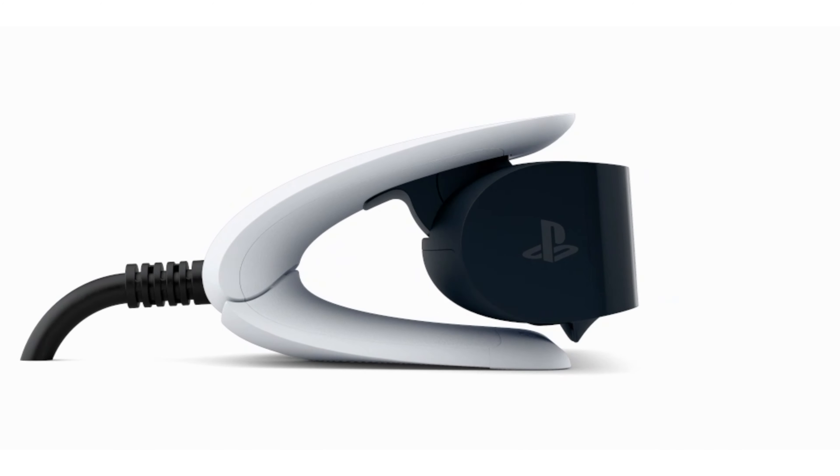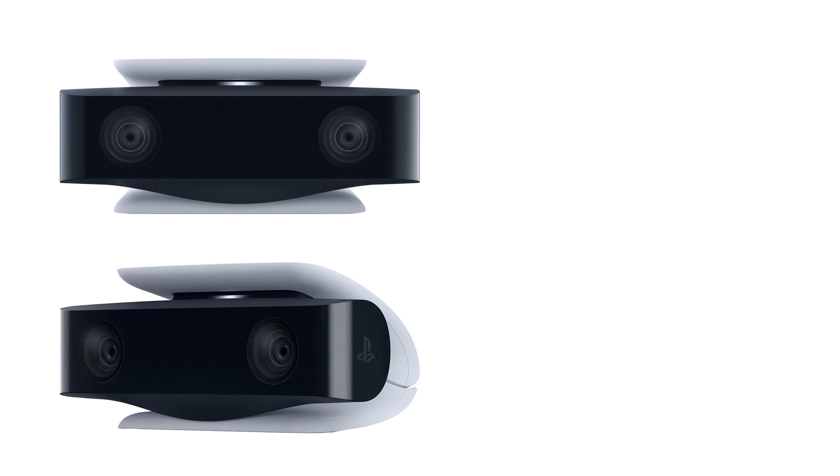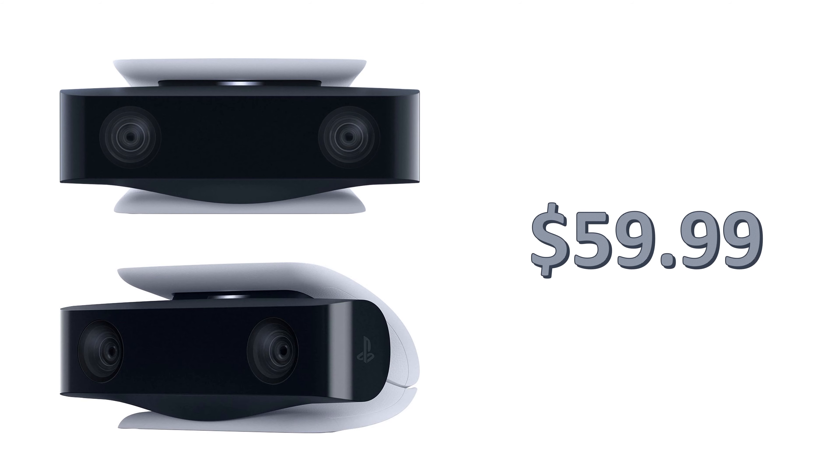The next piece of additional hardware you might want to consider is the camera, and that camera is coming in at $59.99. And of course if you're going to consume media on your PlayStation 5 like Netflix, you probably want to pop a Blu-ray or DVD inside the slot so you can watch movies you already have.